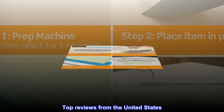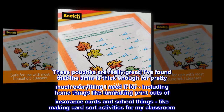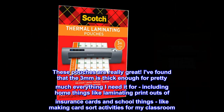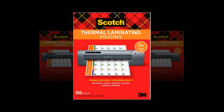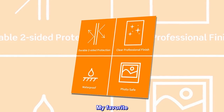Top reviews from the United States. The best lamination pouches. These pouches are really great. I've found that the 3mm is thick enough for pretty much everything I need it for, including home things like laminating printouts of insurance cards and school things, like making card sort activities for my classroom. This brand never bubbles and has great adhesion to the paper. My favorite.